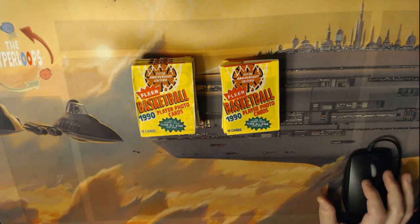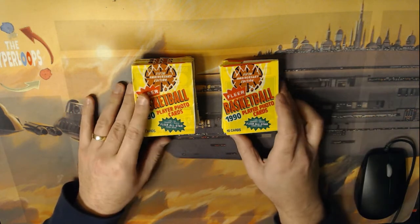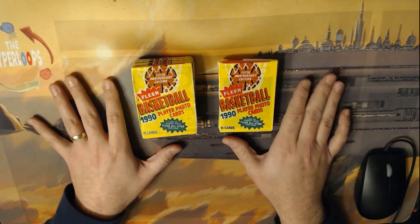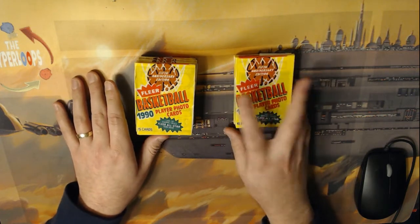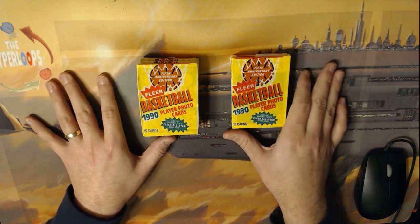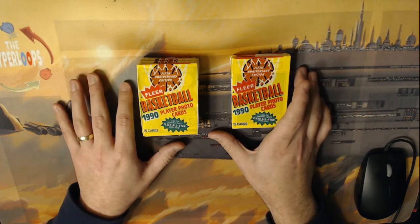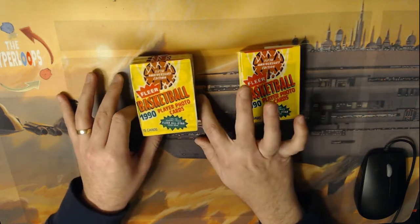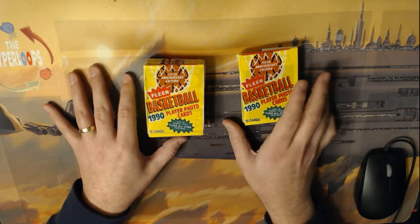Hey everybody, this is Nick Quenka from thehyperloops.com and I'm here to bring you kind of an unusual video. This video is going to be about repacked packs from 1990s Fleer Basketball NBA set. This is becoming more of an issue in the community because the price of these cards are skyrocketing — some cards are becoming more valuable to grade as 10s, and the incentive to repack them and sell them as fresh packs is much higher. You also get repacks from back in the day because cards were more valuable then too — if you pulled Jordans, or popular players like Magic and Bird.